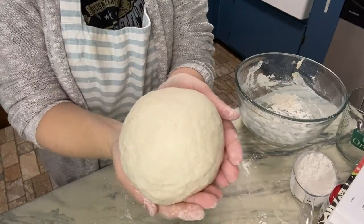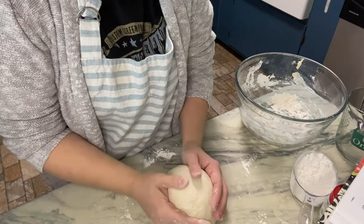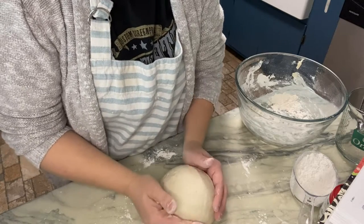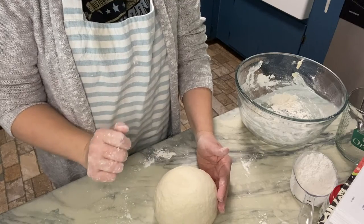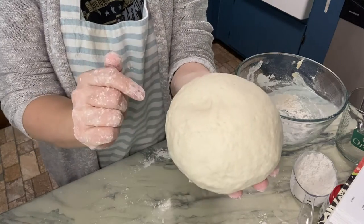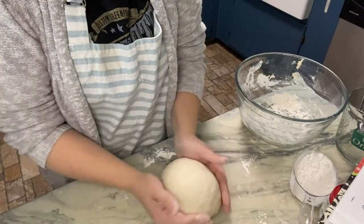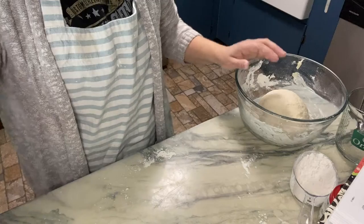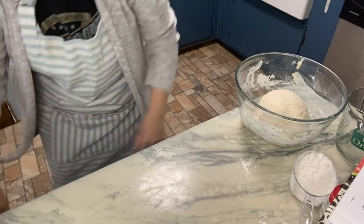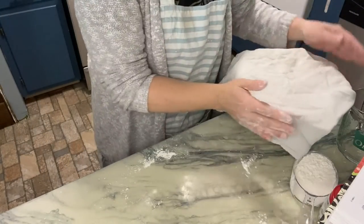I've kneaded the dough for about five to ten minutes, and it's popping back up when I push it down, not leaving an indentation. Now it just says to let it rest for 10 minutes, so I'm going to put a dish towel over it and come back.